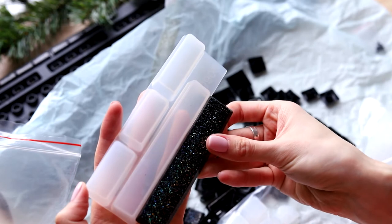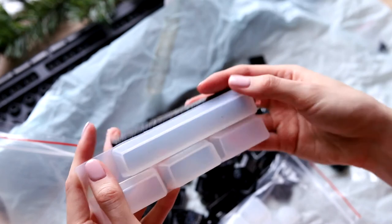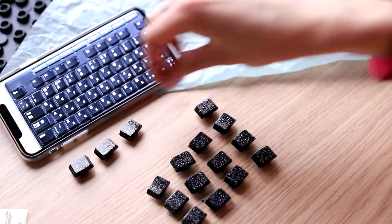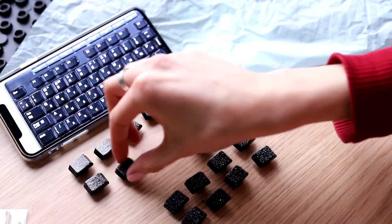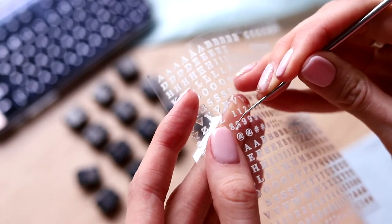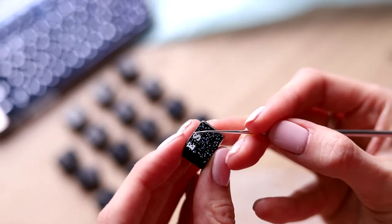Looking at the space bar, I realized that these keys wouldn't do — no way they would ever do. So I put them aside and took up the stickers. First I sorted out the function keys, because they were different in size, and it would make the whole mess of caps a little smaller. These stickers are stickers, not sliders, so they didn't need any soaking in water. That's why I used a sharp tool to pick the stickers up, and then I stuck them on the buttons.